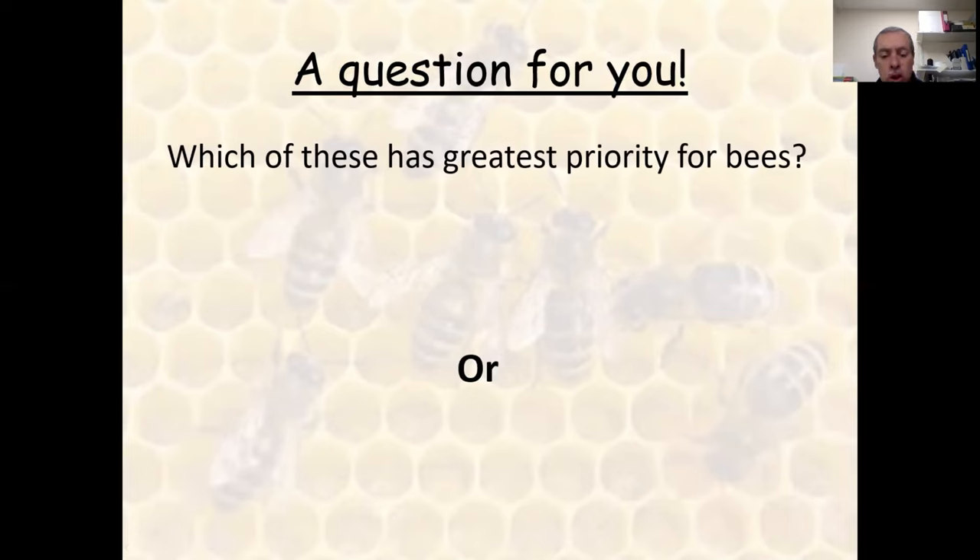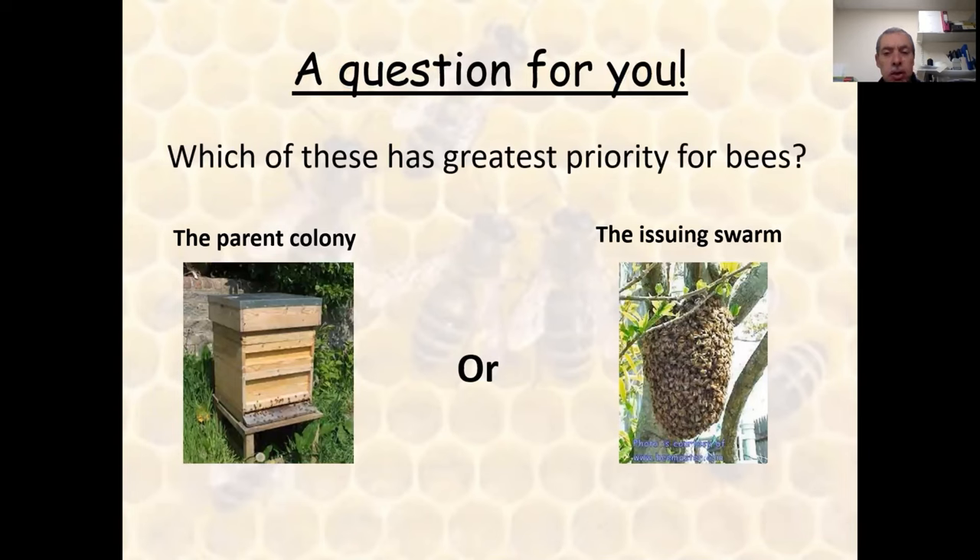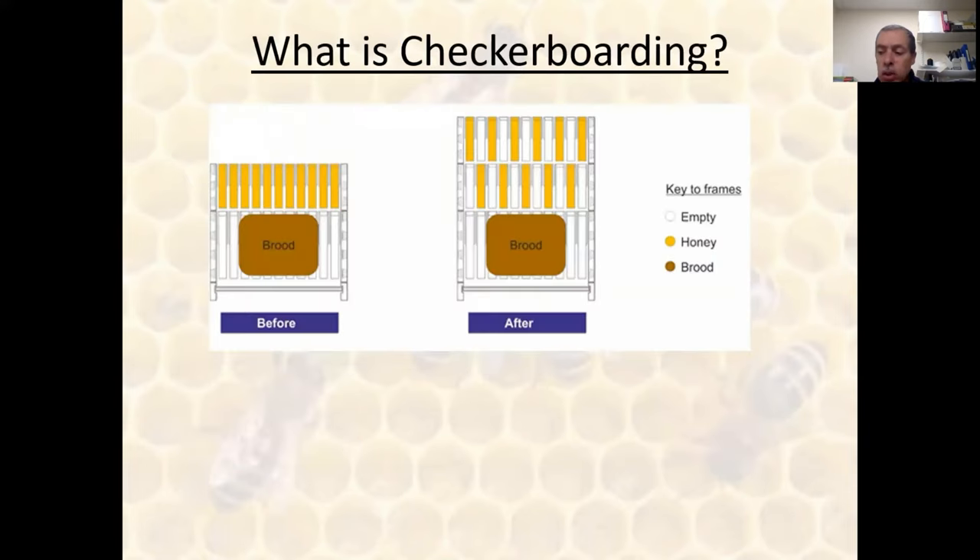Let me start off with a question: which of these do you think has the greatest priority for bees — is it the parent colony, or is it the issuing swarm from that parent colony? I started folding this into the talks I give on checkerboarding because I think it is the understanding of this dynamic and honeybee behavior in general that really underpins the great understanding the person who originated this concept had for bees. So just hold that thought — which of these has the greatest priority? This talk may either confirm your thoughts or change your thinking. So, what is checkerboarding?